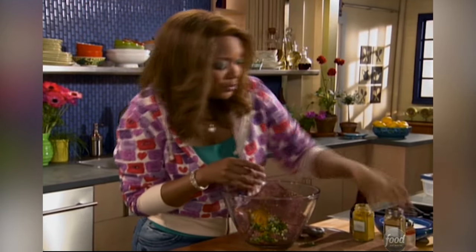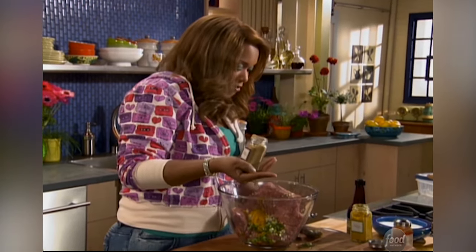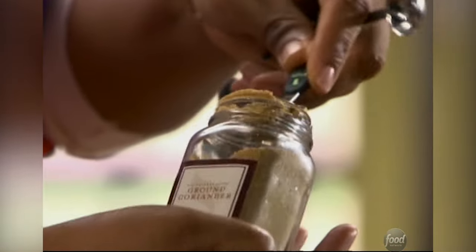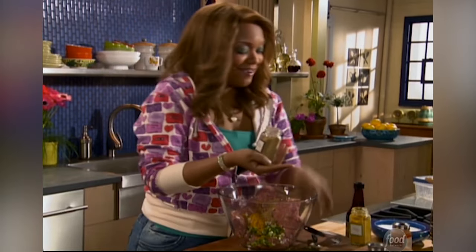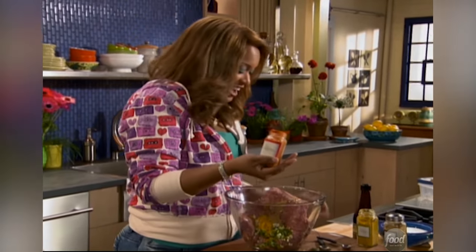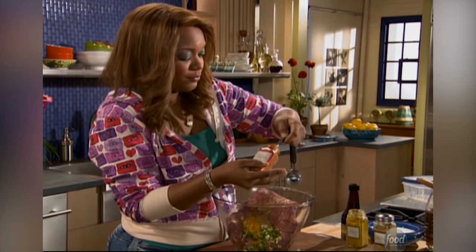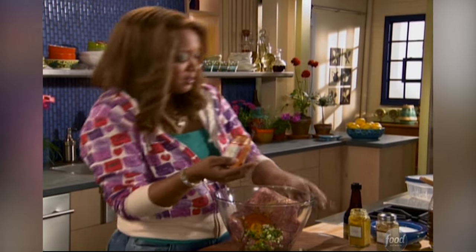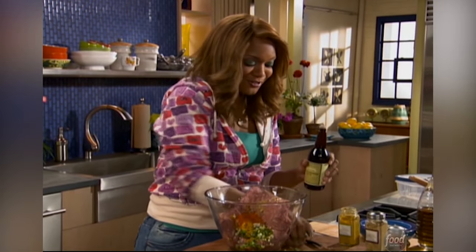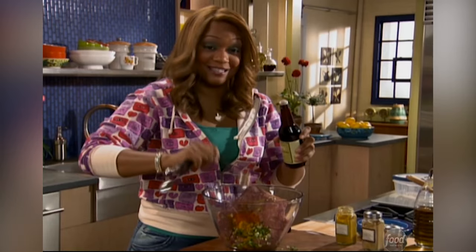We've got two teaspoons of that. We're going to do a teaspoon of our coriander. It's so good, it really is. And some cayenne pepper — you know I like the heat — so we're going to do a teaspoon of that. Some Worcestershire sauce is going to go with that; so many things go into Worcestershire sauce, it's going to taste great. One teaspoon of that.